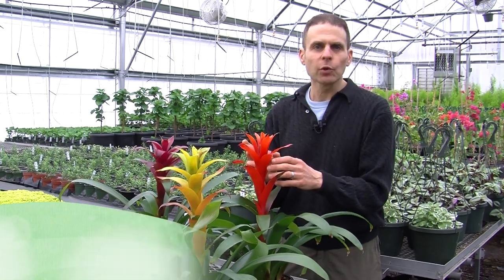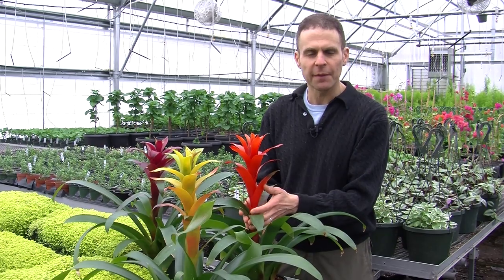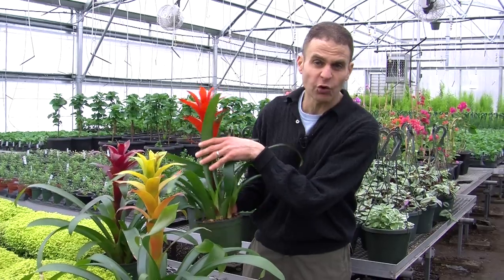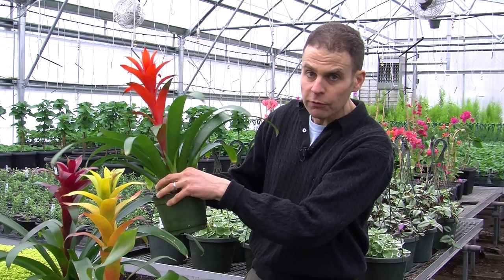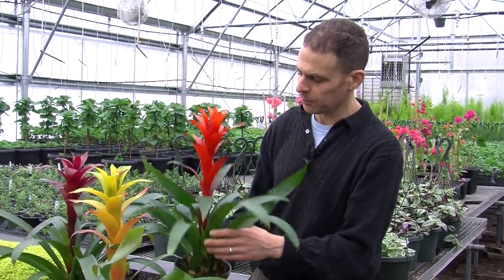A bromeliad will only flower once in its lifetime. Once the flower comes out of the top, this part of the bromeliad will die. But as it's beginning to get ready to flower, it will also start putting out something called offsets or pups. The little pups are a plant on their own, and you can very carefully, with a sterile knife, remove these and plant them in another pot. That's one of the ways a grower might propagate these plants.